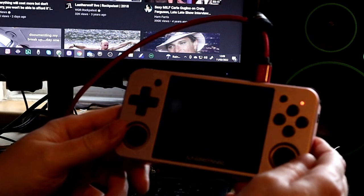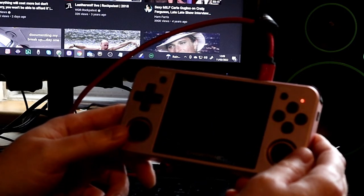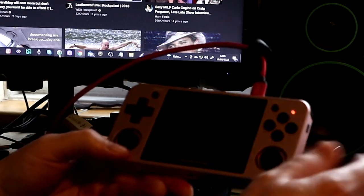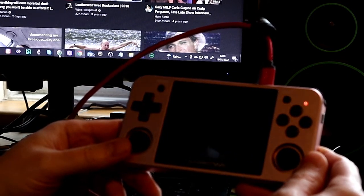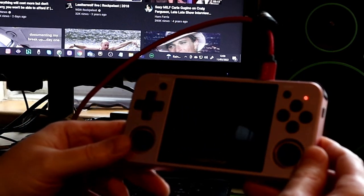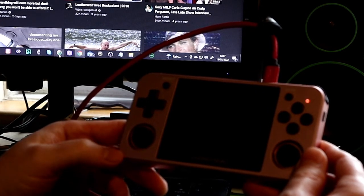I also had an Amstrad CPC 6128, so I uploaded an emulator to play CPC games. The system already comes with a PS1 emulator, Neo Geo arcade game emulators, SNES, NES, Game Boy, Super Game Boy, and Game Boy Advance emulators.